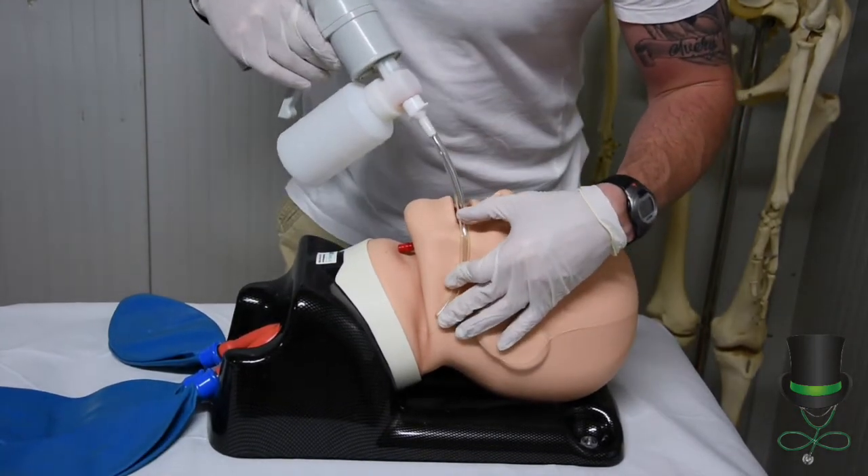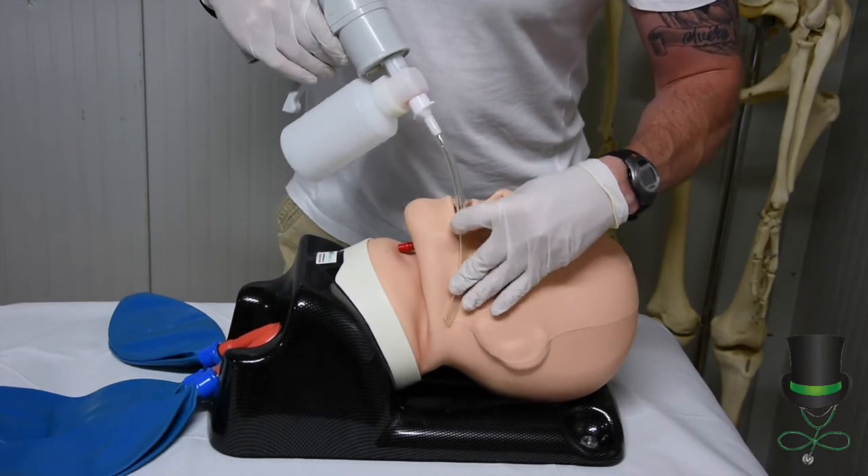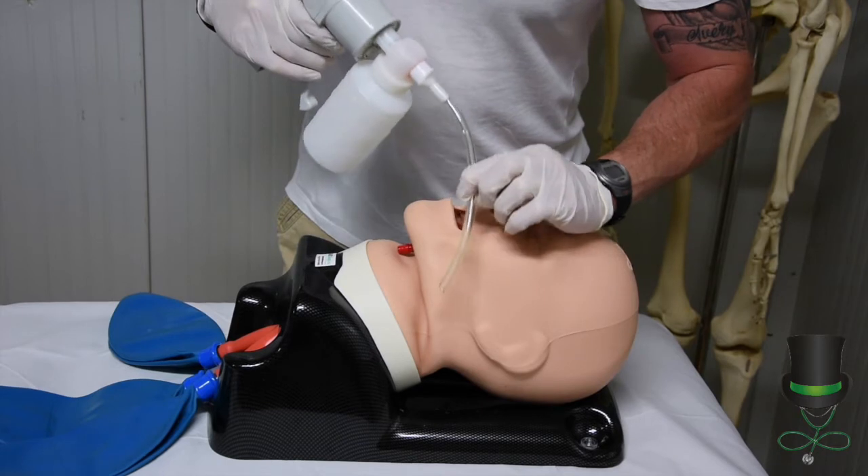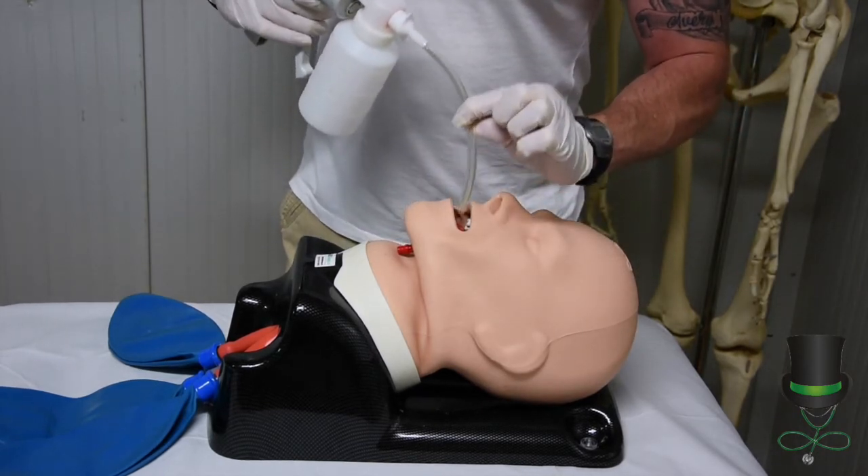We measure to the corner of the mouth, then place our fingers at the corner of the mouth. The catheter is not inserted any further than that measurement.